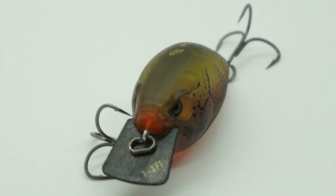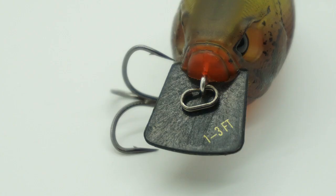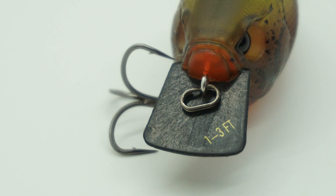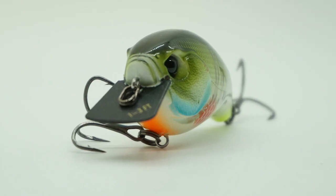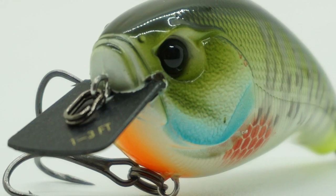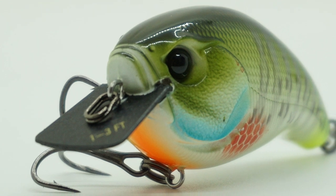This bait came out many months ago, and the 13 Fishing Scamp is one of the first injected carbon squarebills, which makes it stronger, thinner, and because it's carbon, you feel the bait more on your rod tip. The Scamp offers a line tie embedding in the bill — an old trait and a secret on custom baits — which transmits vibration directly to the angler.